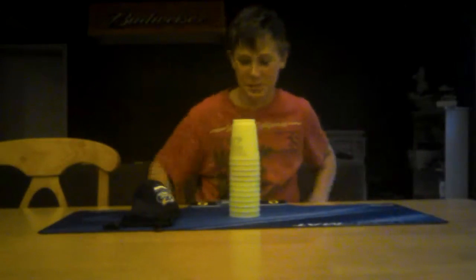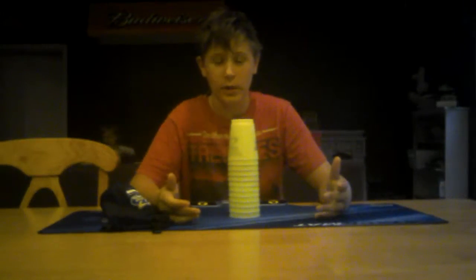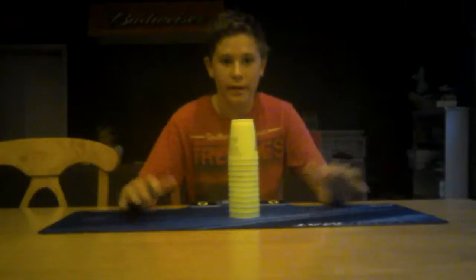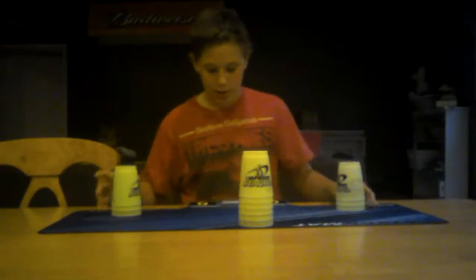Hey, it's scientist forster Devin here with another cup stacking video. Recently after me and Barrack did our cup stacking video, I got my own cups and decided — that video did really well, got like 20-something views — so why not do another quick tutorial video. I'm going to show you three things.